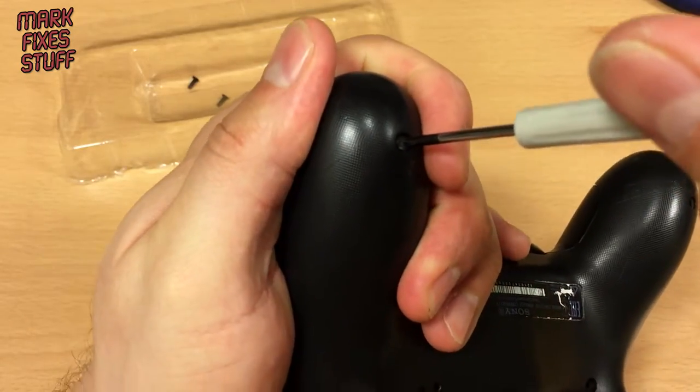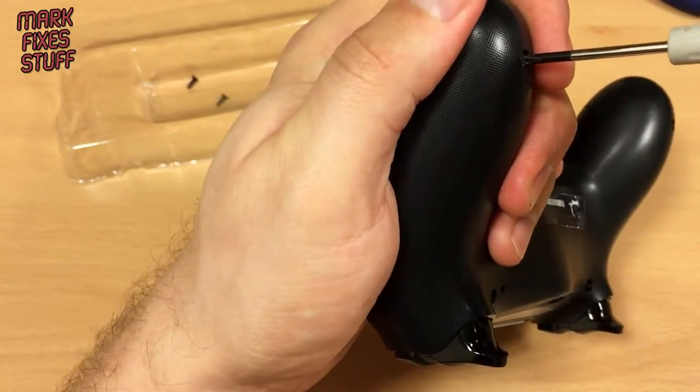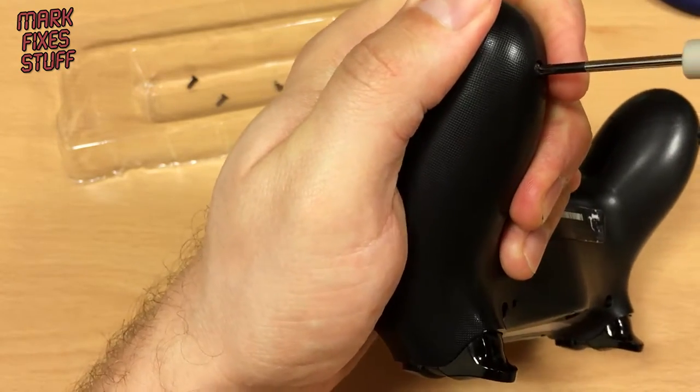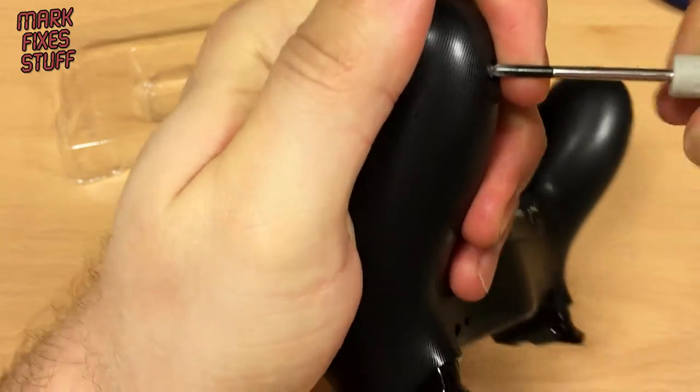These are not the easiest things to take apart, and the reason I'm making this video is I've noticed on the internet that people seem to skip the bit about cracking the shell open.